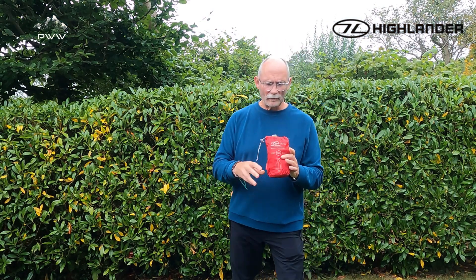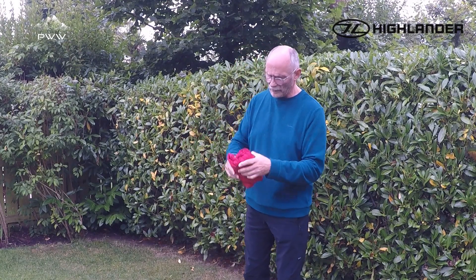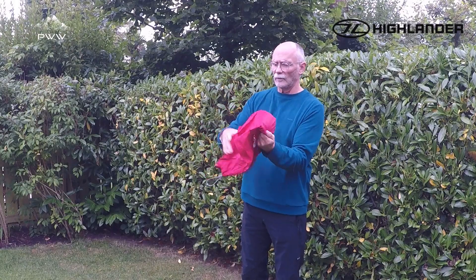It's very very light — it's only 310 grams — so that works particularly well. Let's pull it out and have a look at it. Very easy to get out.